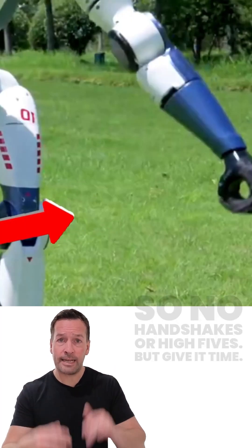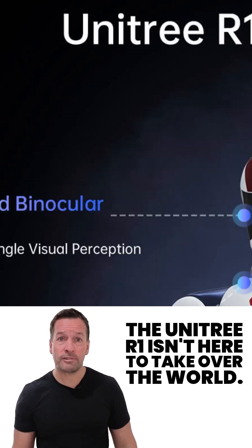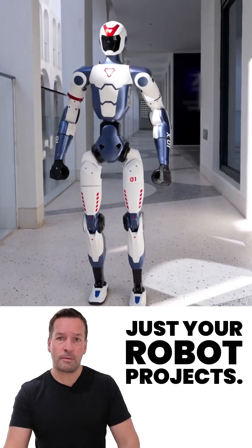It doesn't have any working hands yet, so no handshakes or high-fives. But give it time. The Unitary R1 isn't here to take over the world, just your robot projects.